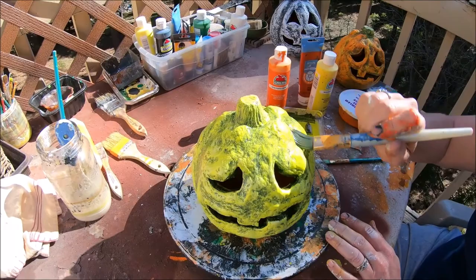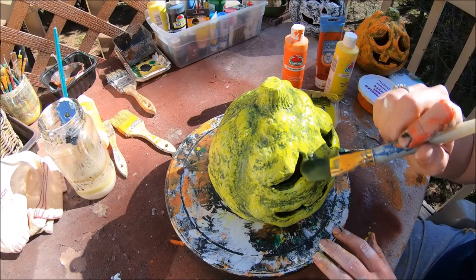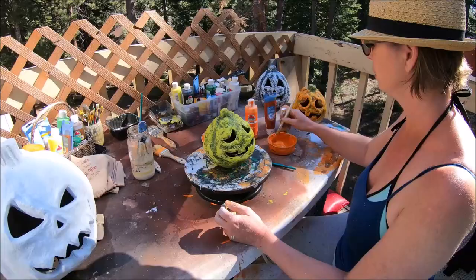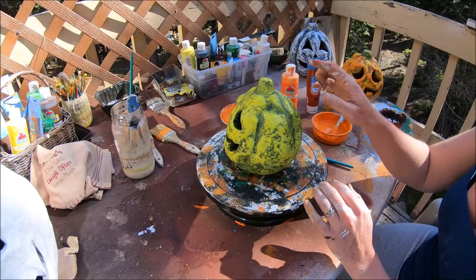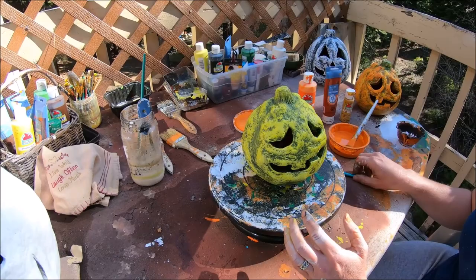It looks crazy fluorescent orange right now but I swear it's not going to look like a fluorescent orange-yellow pumpkin when we're done. This painting technique is all about adding layer upon layer upon layer to get this multifaceted effect that looks like a real pumpkin. The amazing fact proven here is that the dark black has now turned a lovely dark green, and that's going to be really important when we go to the finishing of the pumpkin because it'll give it depth and layer.